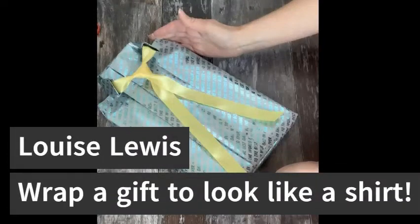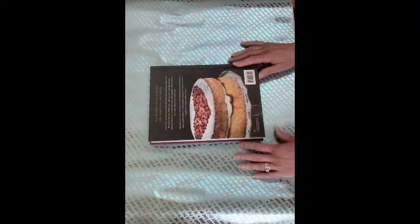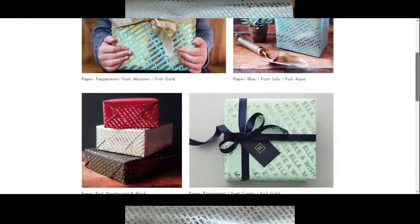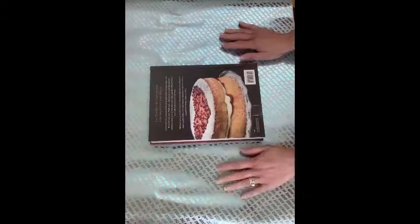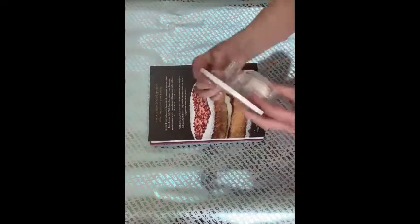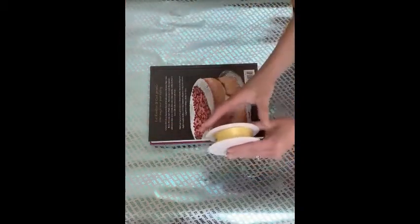In today's video I'm going to be showing you a way that you can wrap a gift and make it look like a shirt design. For this you will need your gift wrap — today I'm using a pretty gifted bespoke gift wrap. You can choose the wording you want to use on the gift wrap. You need some ordinary tape, some double-sided tape, scissors, and some ribbon — you can choose to go completely clashing or something bright.